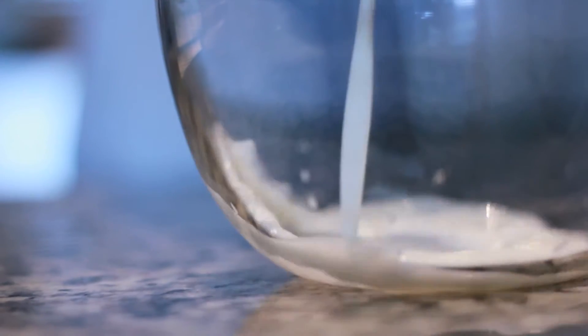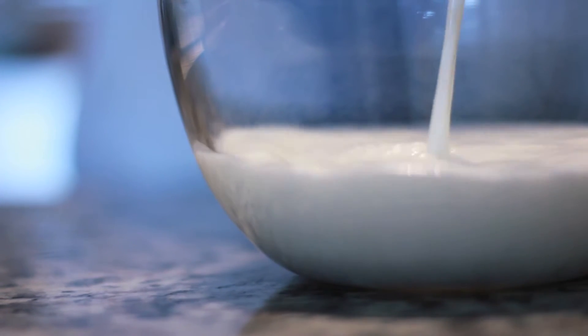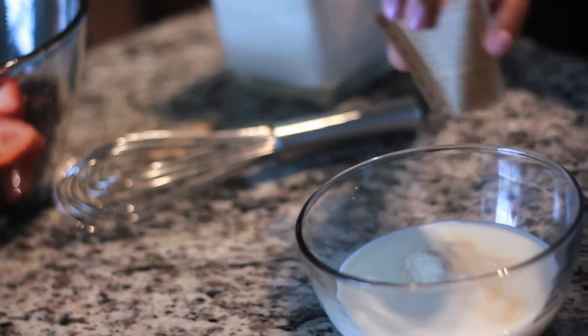The first thing that you will need is a cup of cold milk. If you remember making jello as a child, this is very reminiscent of making jello so it's really easy and simple. You need one pack of unflavored gelatin packet as well. We're going to pour it on top of the cold milk and let it sit for at least 5 minutes.